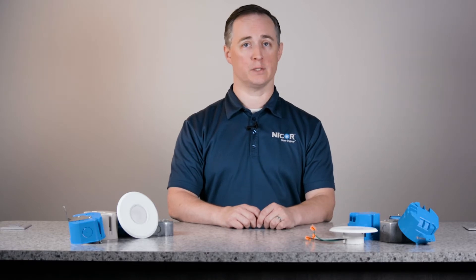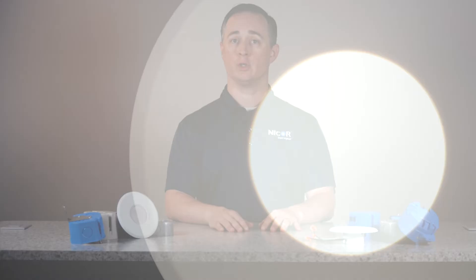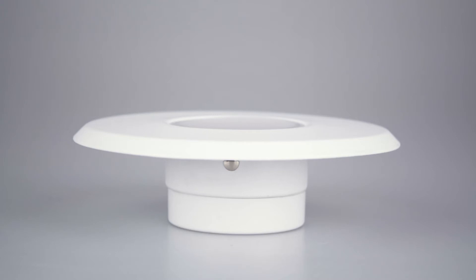Additionally, the Sure-Fit has a reported life of over 56,000 hours and a 5-year warranty, guaranteeing long-lasting performance. The Sure-Fit offers a beautiful, seamless finish that fits well into any space.